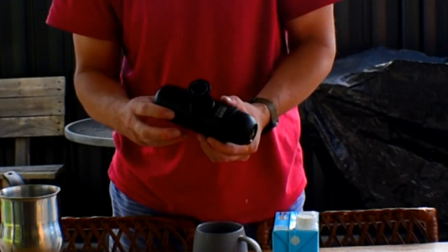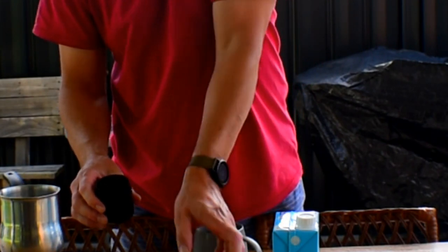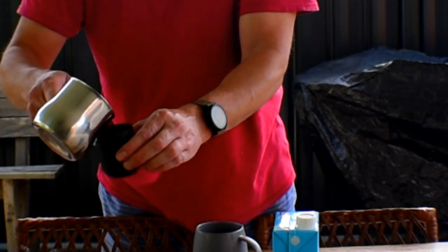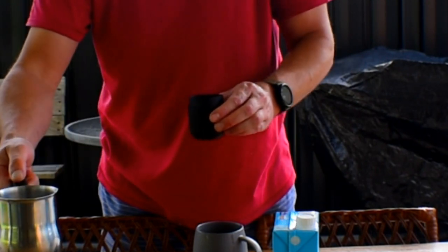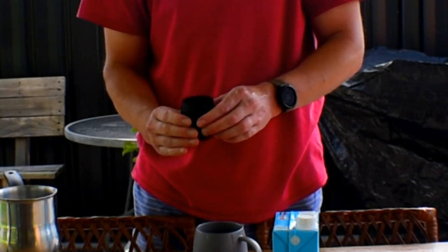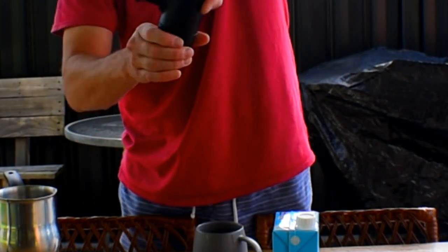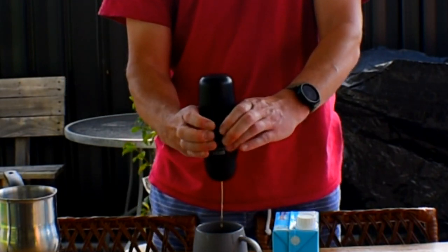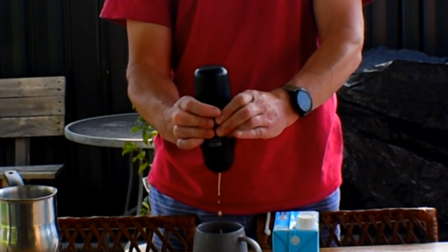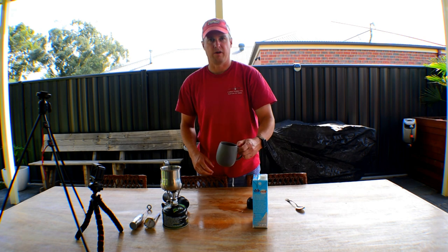The tank only gives you about 30 or 40 mils of water, so what I like to do to get a bigger coffee is take the tank off, refill it again, and pump it again. You can get a double-sized tank for these Wacacos, which I think I might actually get — that will make this process a lot simpler. And then we can filter it again. That's the coffee filtered.